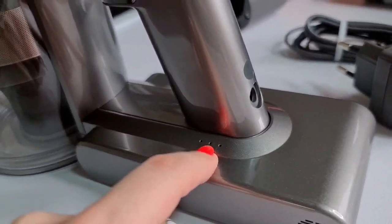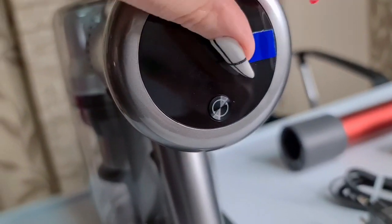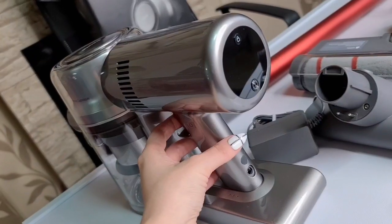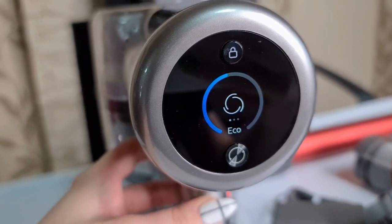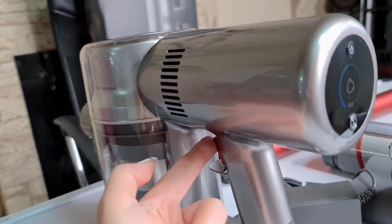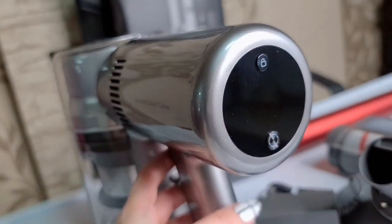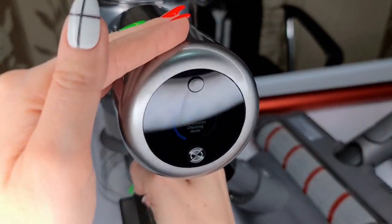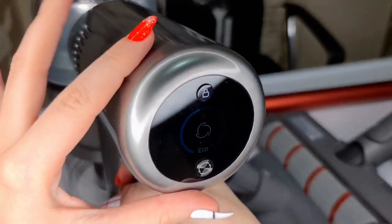It's time to turn it on! We have three dots that show us the battery percentage, a charging port, a screen, and also a little speaker. Let's push the trigger button and see if it turns on. It's set on echo mode - that's really cool. When you press the trigger button it turns on, and if you want to lock the vacuum cleaner you just need to push this lock button.